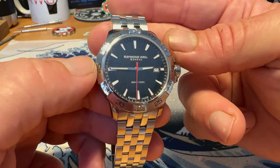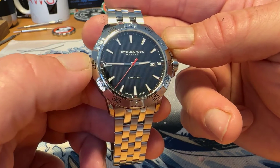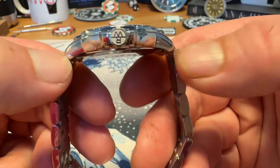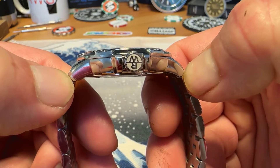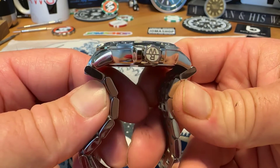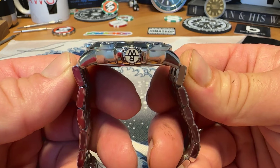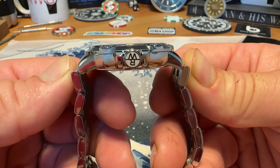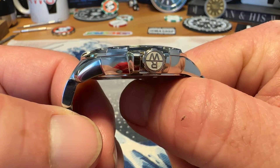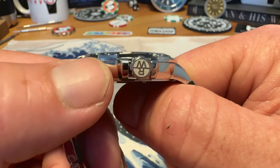It is a 41 millimeter watch. I measured it just under 41 millimeters, like 40.7 diagonal across the watch. It is a 20 millimeter lug opening. The lug to lug is actually about 45 and a half millimeters, but it does have male end links that stick out pretty significantly farther than the actual lugs, and the full measurement from end to end of the end links is 50 and a half millimeters. It is just 10 millimeters thick, being that it is a quartz watch, so that cuts down on the thickness there.